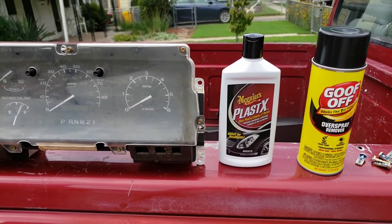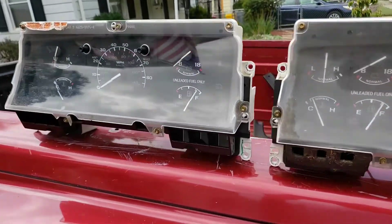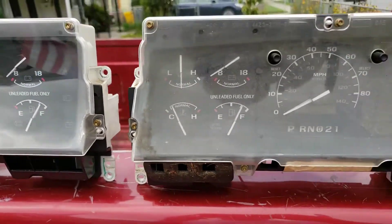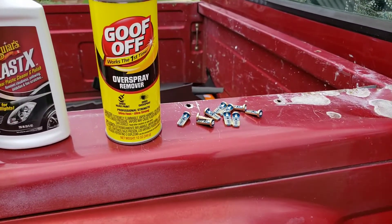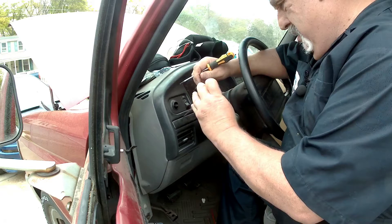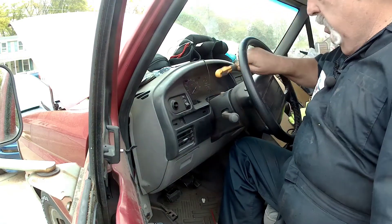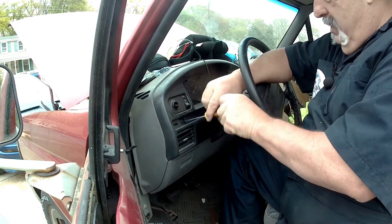We got some Plastic X that's gonna clean up the lenses to make them all nice and shiny. This one's got a cigarette burn in it, so I don't want that lens, but this lens is perfect. You just need some Goof Off to get the green off, and some red LEDs. To take off the dashboard, you take these two covers off here - just use a screwdriver at the bottom and they pop right out. Everything is snap fit.